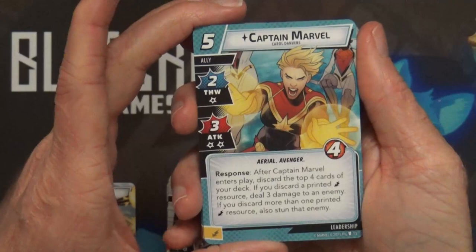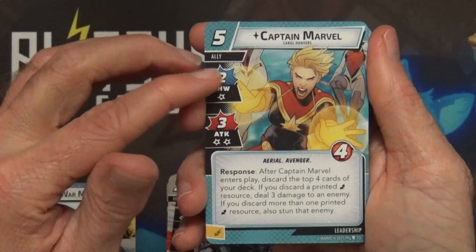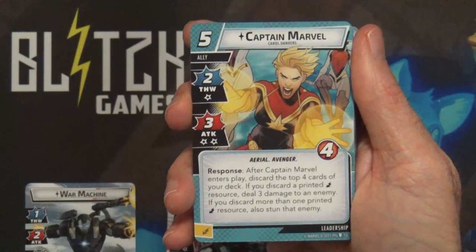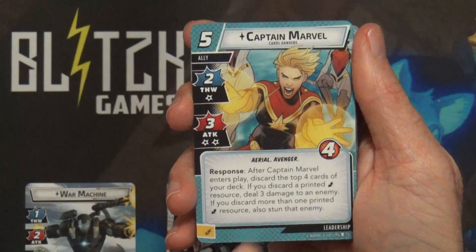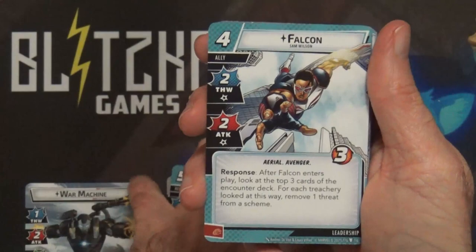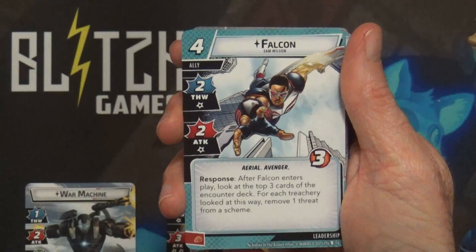We have another ally - Captain Marvel. She's a new card, five cost for four hit points, two thwart, three attack, only one consequence star on the thwart and two on the attack. As a response after Captain Marvel enters play, discard the top four cards of your deck. If you discard a printed reflex resource, deal three damage to an enemy. If you discard more than one printed resource, also stun that enemy.